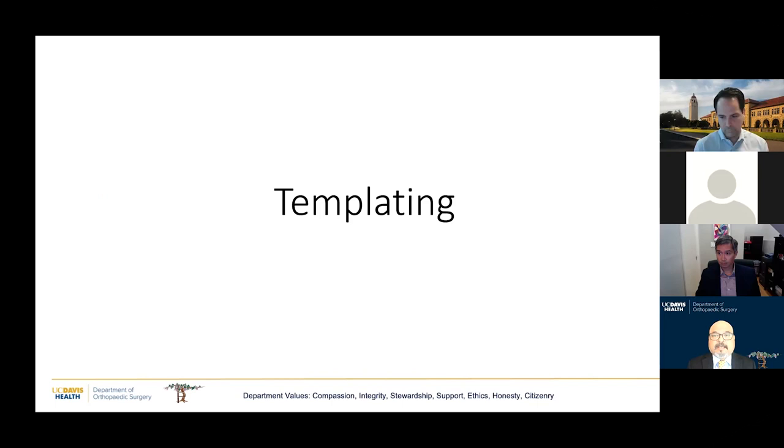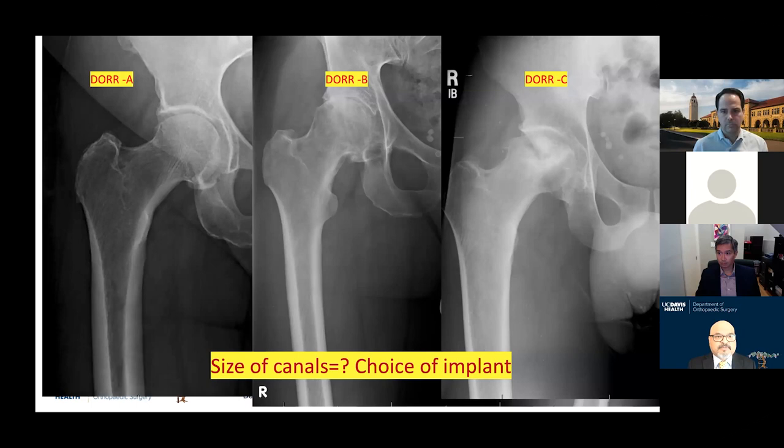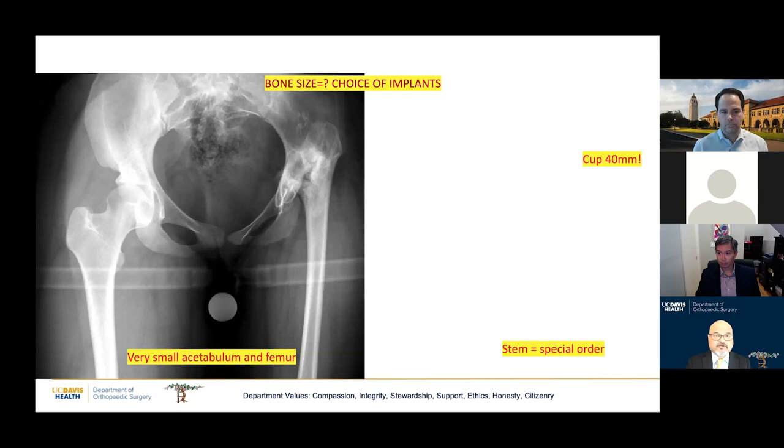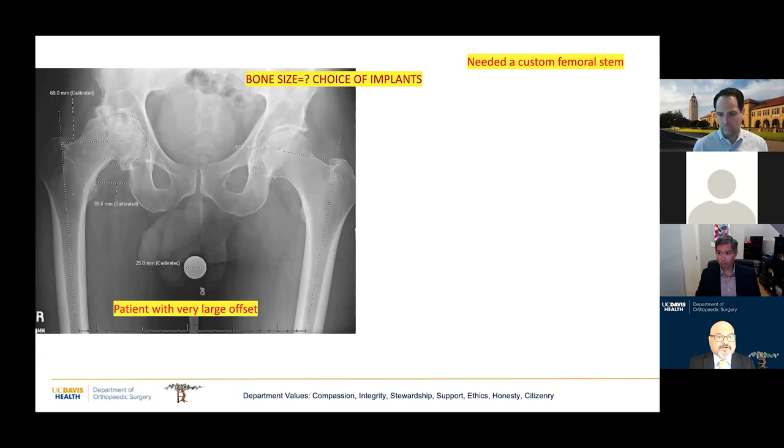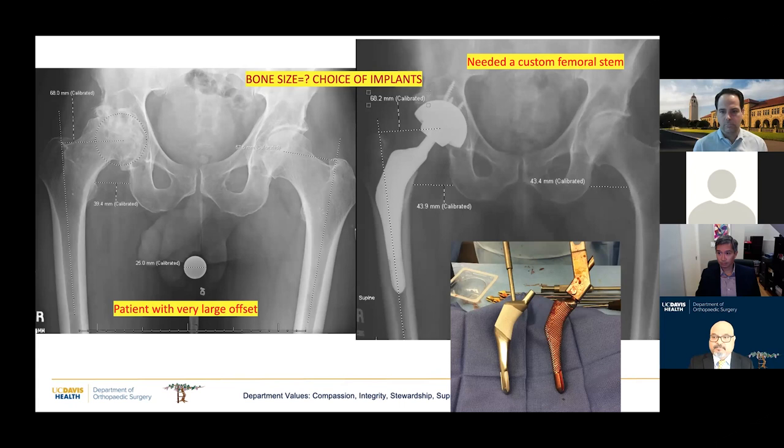Templating is very near and dear to my heart. I template every patient because it focuses my mind. It brings to mind the kind of bone you might be seeing and the size of the bones. This patient is a 17-year-old girl with TB of her hip. Until I templated, I didn't realize the cup size was only about 40 and the stem was extremely small — we had to specially order the stem. This other patient looked straightforward until he stood up and had a giant wingspan. When I templated him, his offset was nearly 70 millimeters, far exceeding any implants we have, so I postponed the operation and ordered a custom implant.